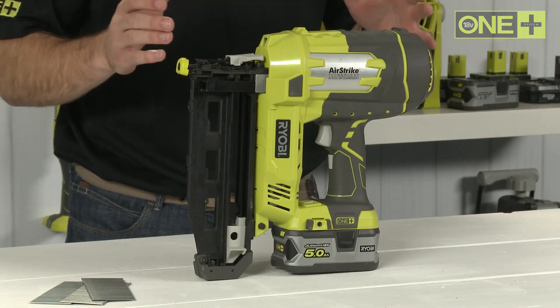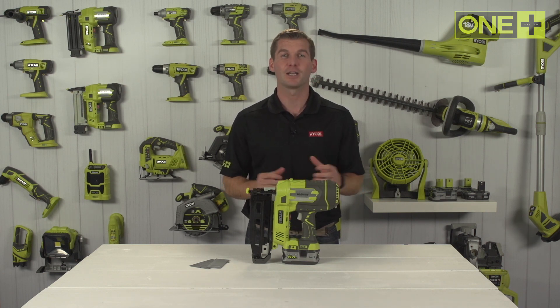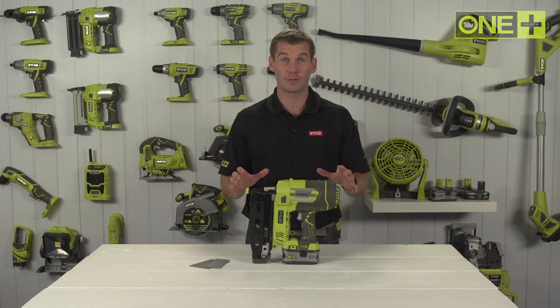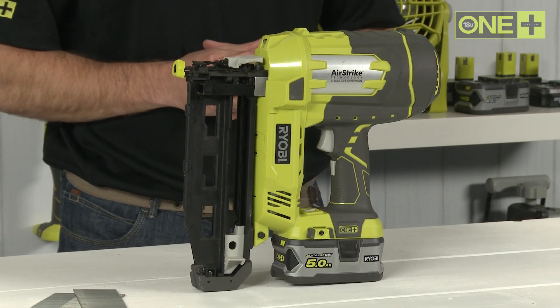This nailer is sold as a bare tool, allowing you to build on your OnePlus collection without the need to pay for additional batteries and chargers. As part of the OnePlus system of over 50 great tools for your home and garden, this innovative cordless nailer will work with any OnePlus battery.